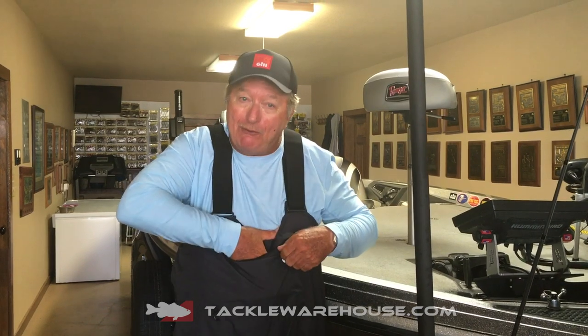These are waterproof. They have a little pouch up here that I just totally love. I can put my cell phone here, I can put extra baits here so I don't have to hunt around the boat for them. Very, very handy.